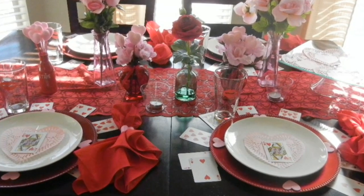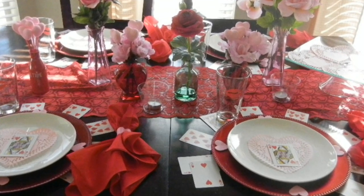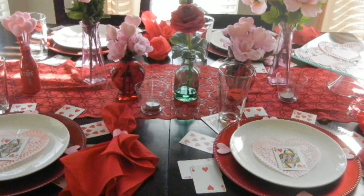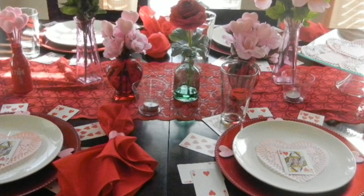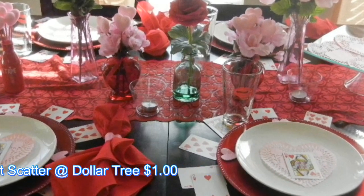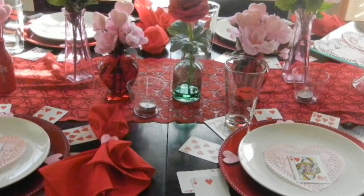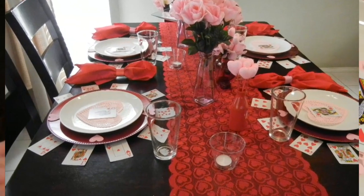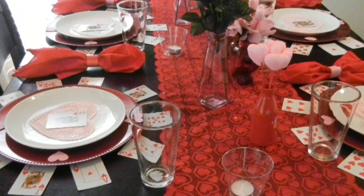I got four total decks and only wanted the heart suit, so four worked perfectly. Each single setting has a queen of hearts and a pink doily. I also added these little glitter pink hearts from table scatter at the Dollar Tree — they come in a package of pink glitter hearts and red glitter hearts. I fanned them around the plate setting.